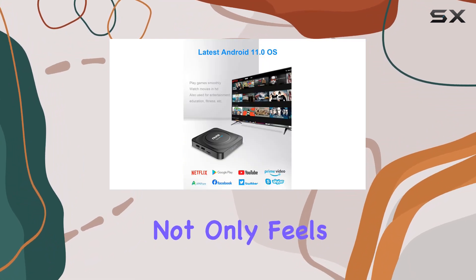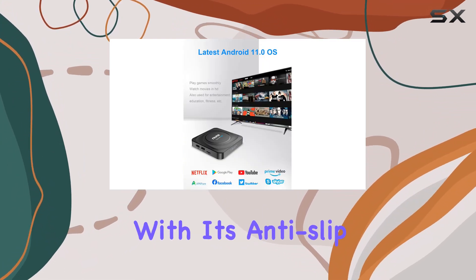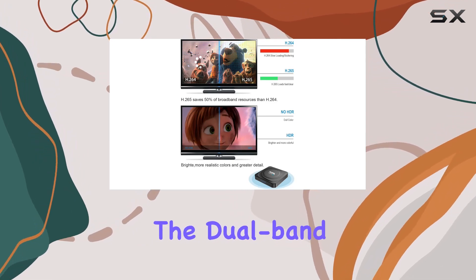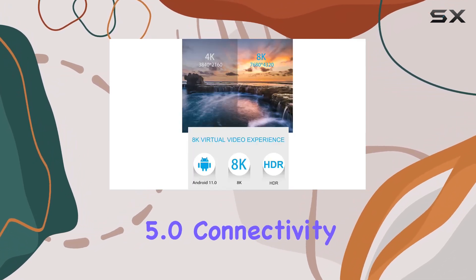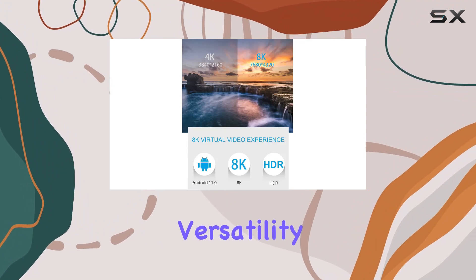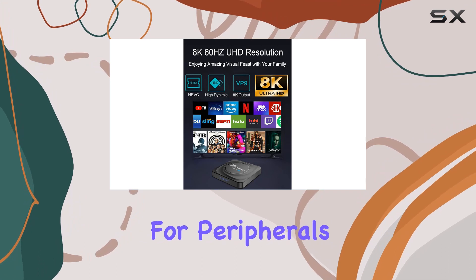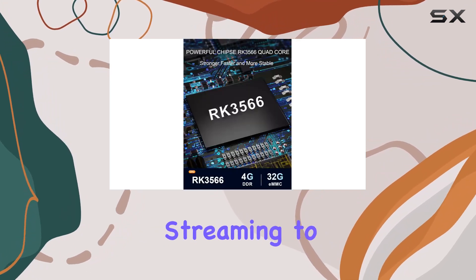The satin finish not only feels great but also adds durability with its anti-slip and scratch-resistant qualities. Plus, the dual-band Wi-Fi and Bluetooth 5.0 connectivity options provide versatility, allowing easy operation via USB or Bluetooth for peripherals like keyboards and mice.